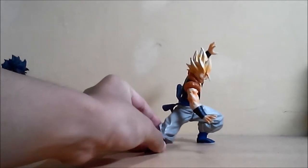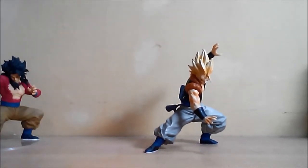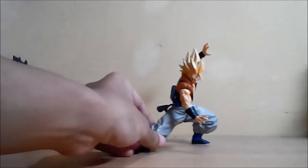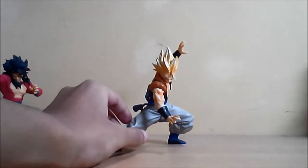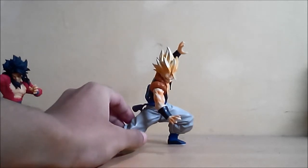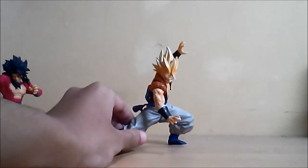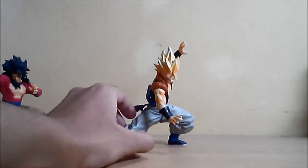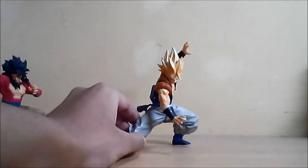Hi guys, so this is a Pero02 channel and this is my first time doing this review. We're going through this figure — this is Super Gogeta from Fusion Reborn. This is a very badass character for me; it's a combination of Goku and Vegeta in the movie Fusion Reborn, which is something really cool that's not shown in the main series.